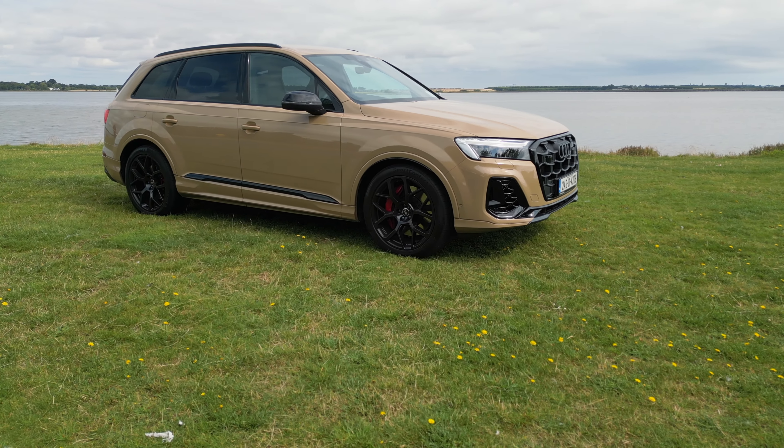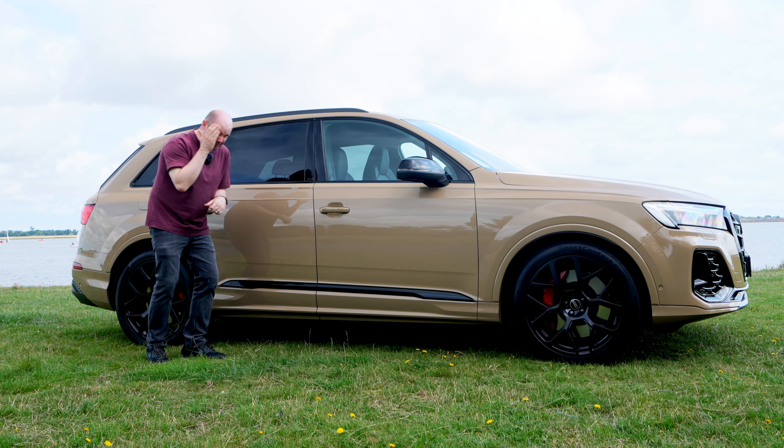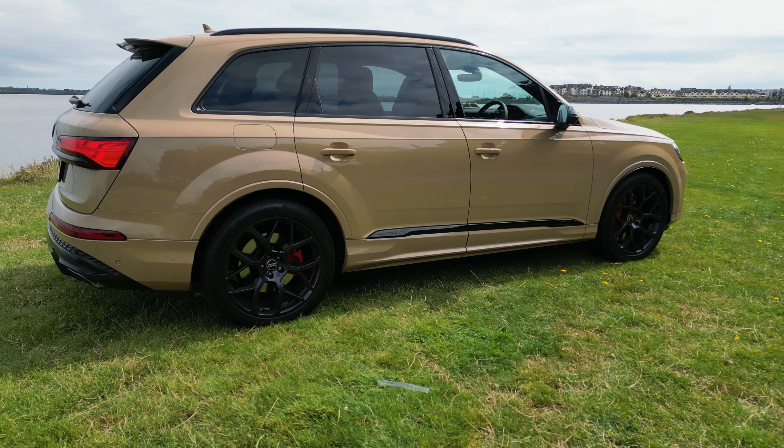As we like to say in Ireland, this is a big bus. It's over five metres long, just under two metres wide, and 1.78 metres tall. There have been times this week where I'm trying to squeeze past a Yaris with four people being sensible.